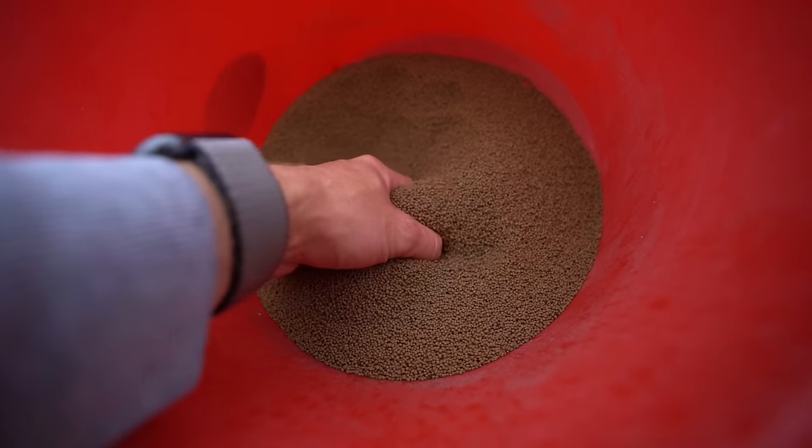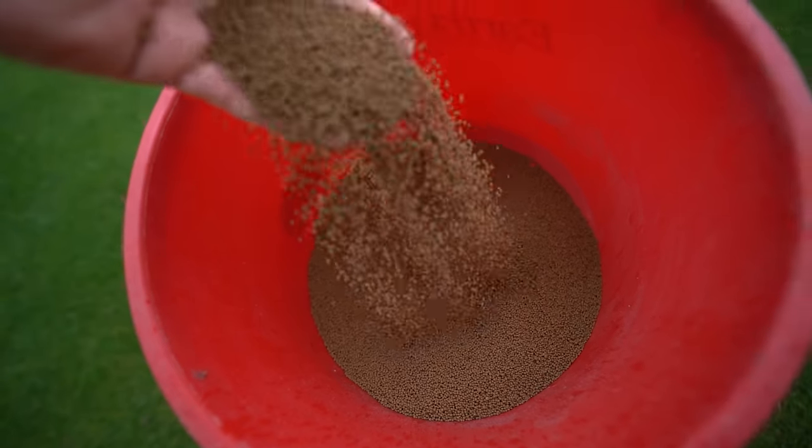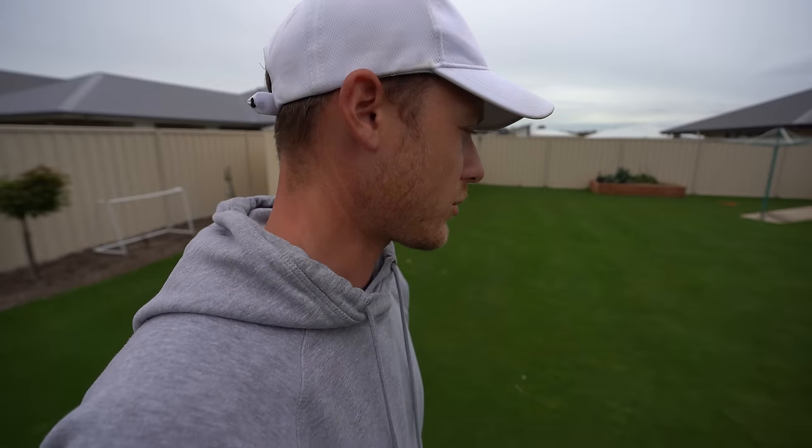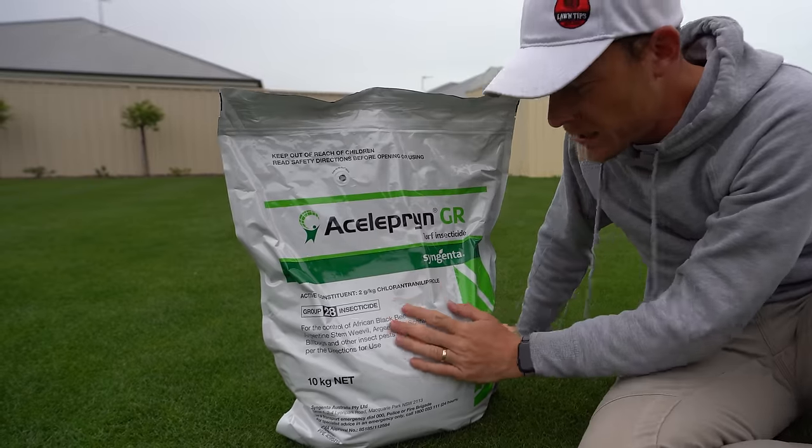That was back when I had some tall fescue. The old Aceleprin GR — the granule version — which is great because it's a little bit cheaper and it's a really safe product. It covered me for six months and I dead-set had no issues in my lawn at all. Last year was pretty bad for it too because it was such a dry season — they seemed to go nuts in areas that were getting irrigated.